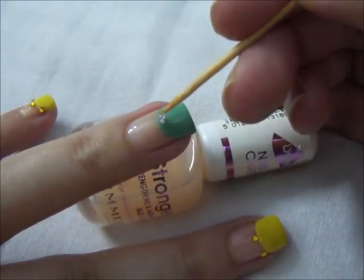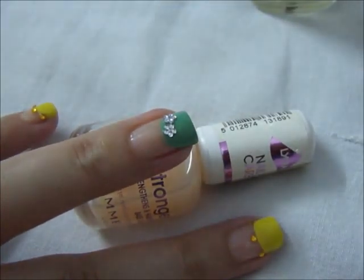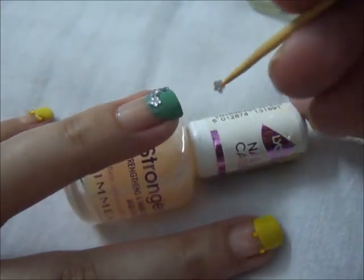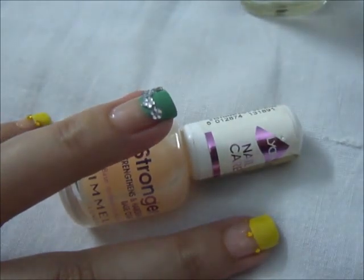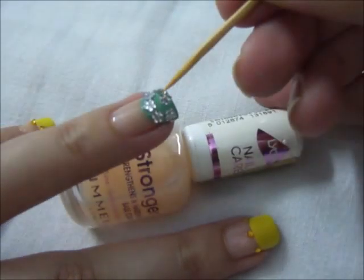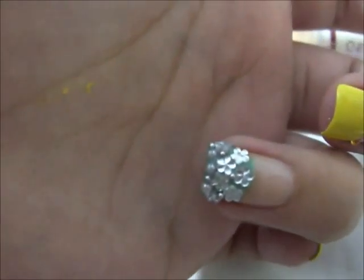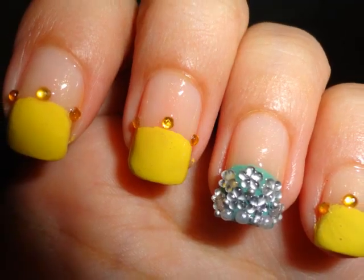And then I'm going to set flower rhinestones. I also use some micro metallic beads and some white pearls to fill it more, and then apply topcoat on all your nails.